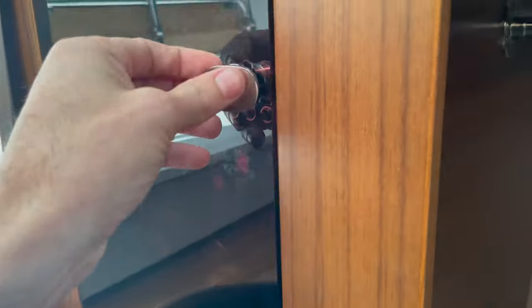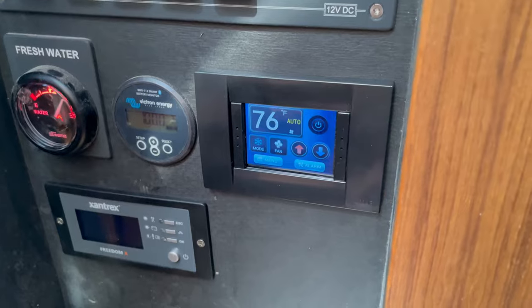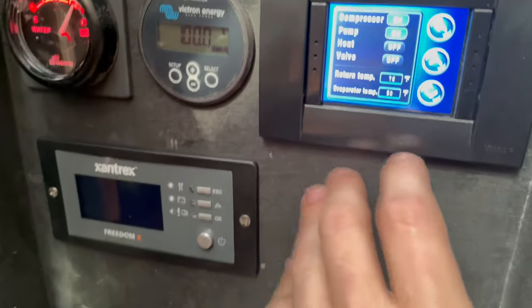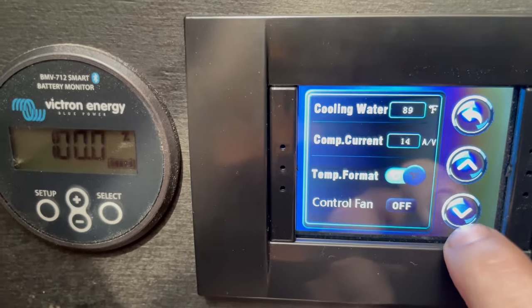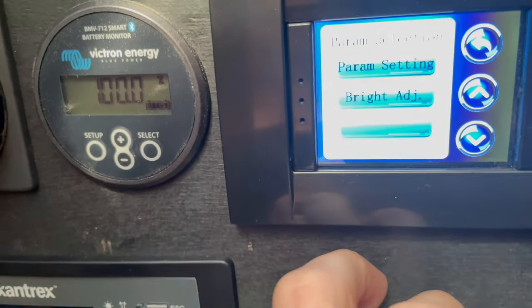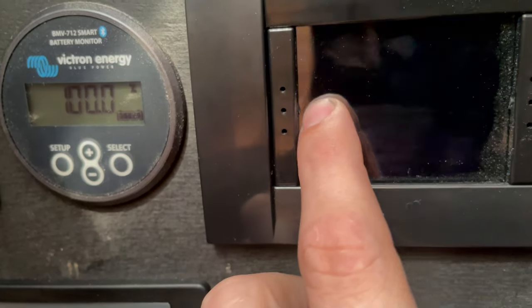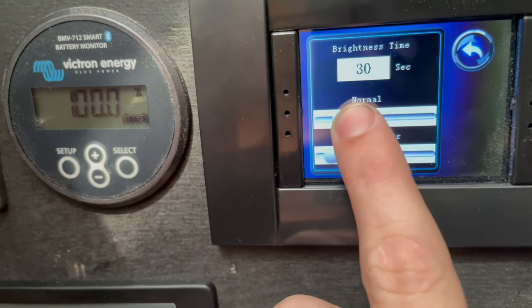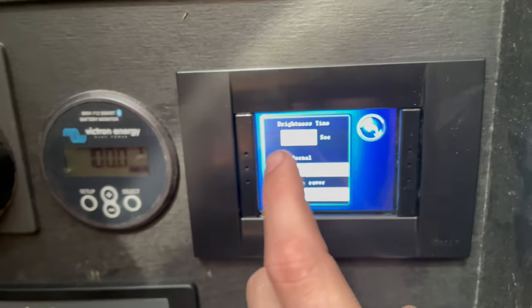Right over here we have our temperature sensor — we're reading the cabin temperature, which is currently showing 76 degrees. Through the menu you can see our compressors are on, view the pump zone, return temperature, and the evaporator temperature is down to 50. Our condenser is at 89 degrees. You can select between Celsius and Fahrenheit, and also adjust the brightness of the display — we just leave it at full brightness — and set the time before it goes into dim mode.